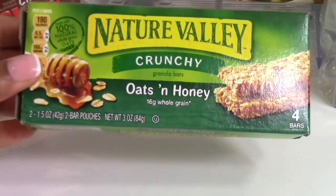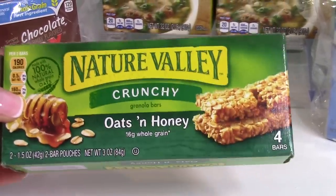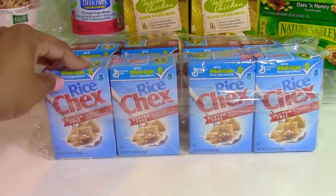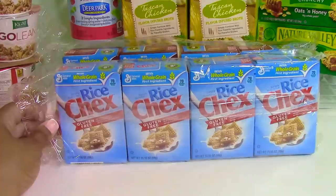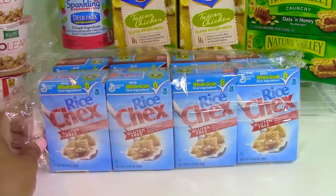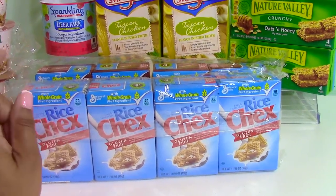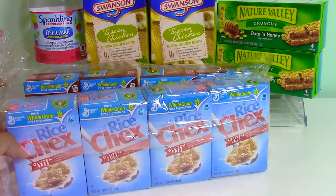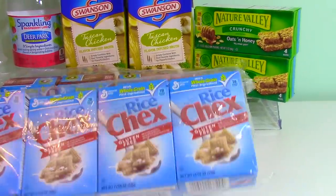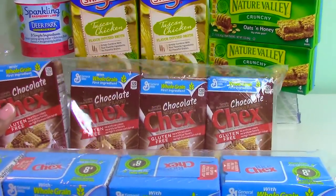Here's another car snack: Nature Valley oats and honey bars — I love these. There are two packages per pack and two bars each, so four bars total. I also picked up a couple packages of Rice Chex, great for continental breakfasts especially with young children. I'll be having my nieces and nephew visit this summer, so these are quick for kids to fix themselves a bowl of cereal. They also had chocolate Chex, which I've never tried, and I think the kids will enjoy those.